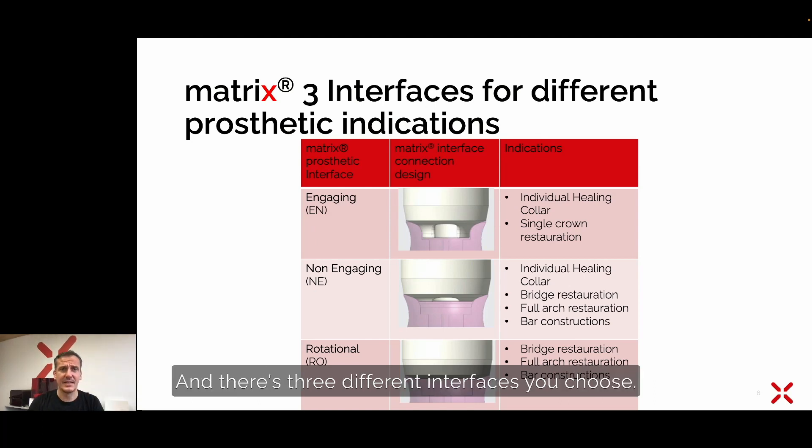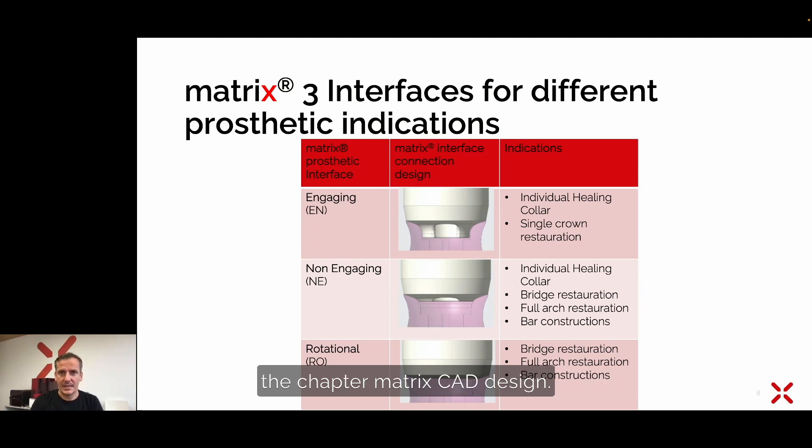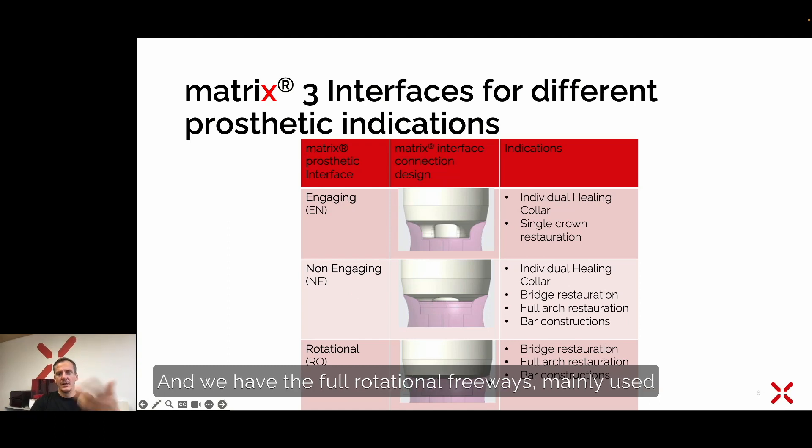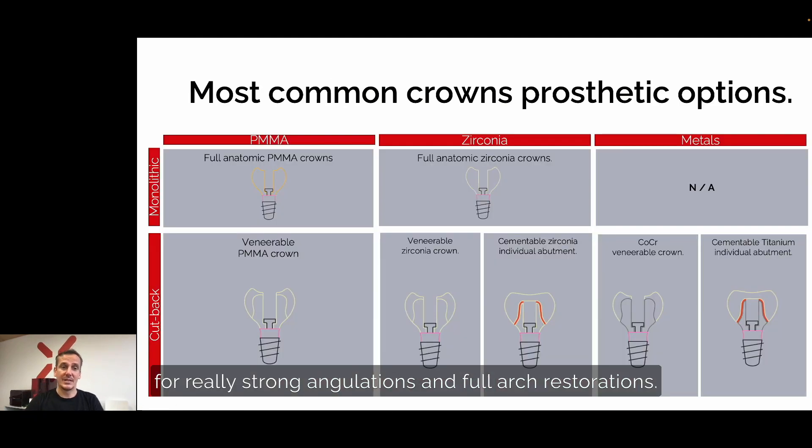There are three different interfaces to choose from — more detailed information is available in the matrix CAD design chapter. We have an engaging interface with an exo-octal tree shape, a non-engaging with a small connection, and a full rotational free base mainly used for strong angulations and full arch restorations.